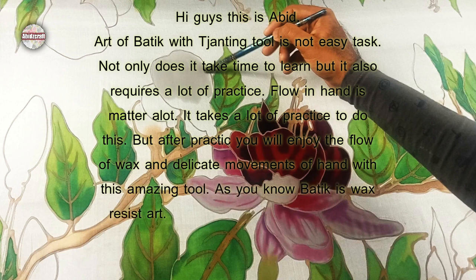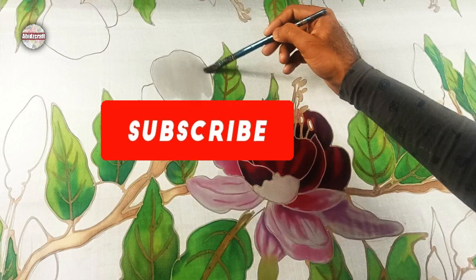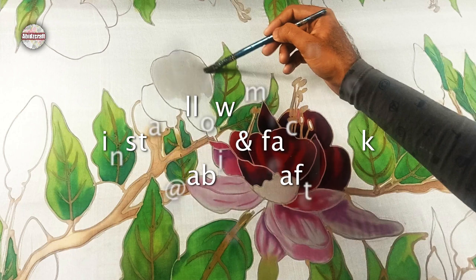As you know, Batik is a wax resist art. We can apply wax on different surfaces and make beautiful art pieces. I am sure you will enjoy this video. If you haven't subscribed to my channel yet, please do it and press the bell icon, and follow me on Instagram and Facebook. Let's start the video.